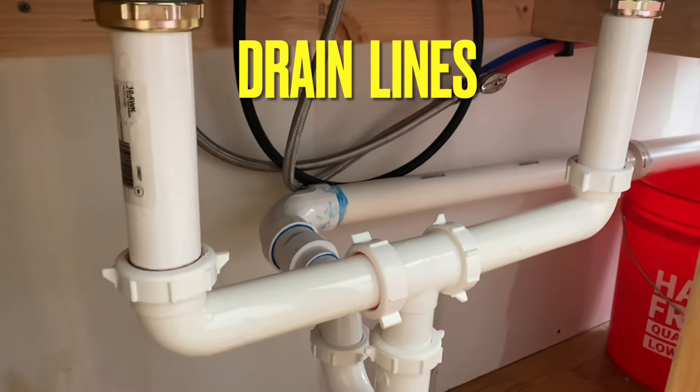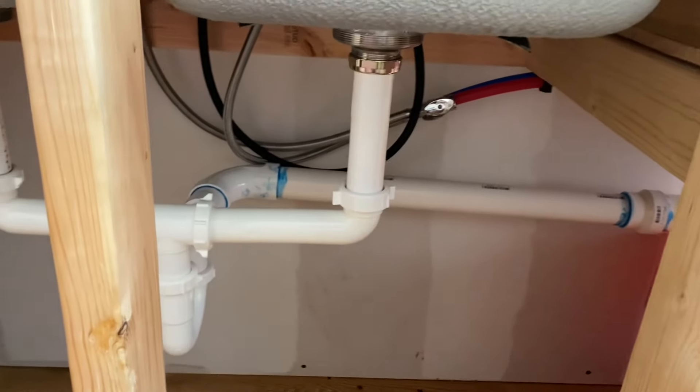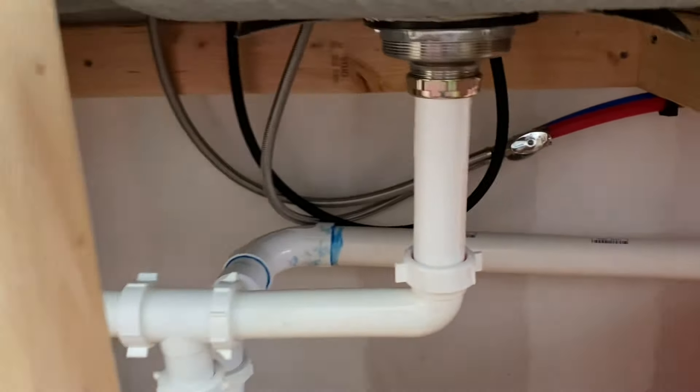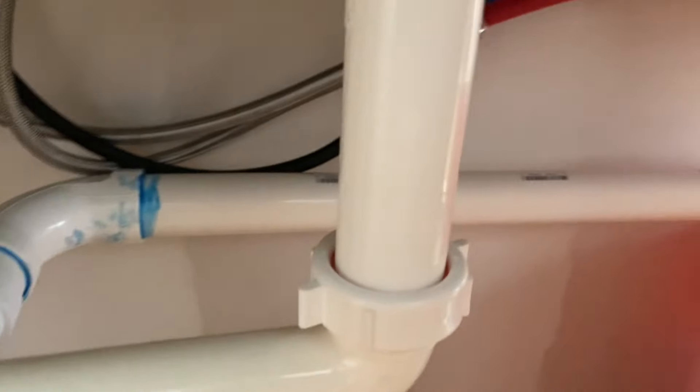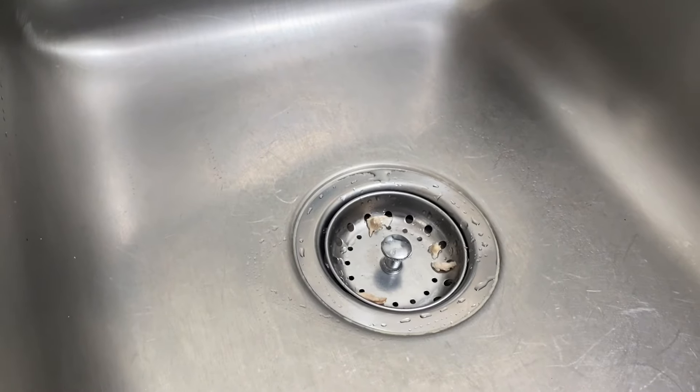What I'm going to do today is show you guys how I got all these kitchen sink drain lines done. It's very simple, and that's why instead of making a 30-minute video on how to do all this in super detail, I'm just going to show you guys what I did.